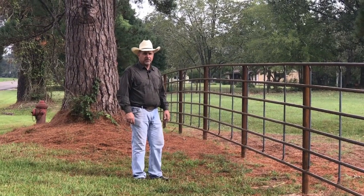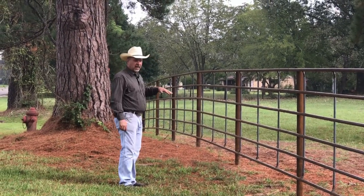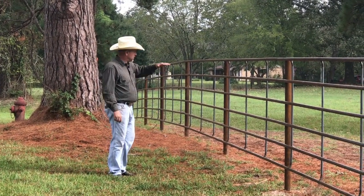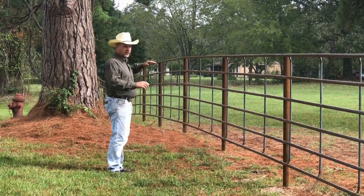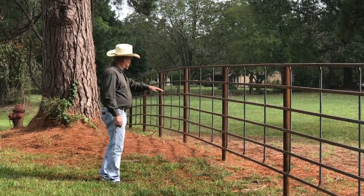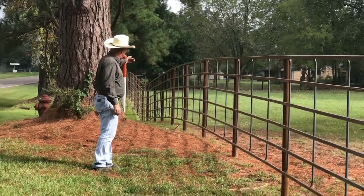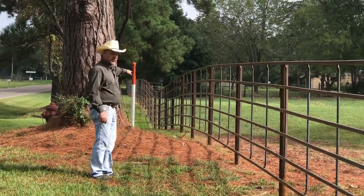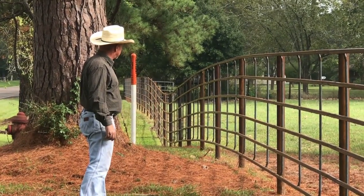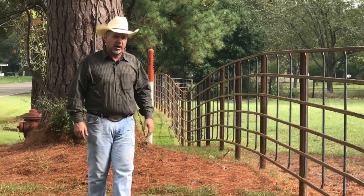I'm going to show you some examples of our finished product. In this example, I wanted to show how it can follow the terrain of the ground. By not measuring every post — just measuring a few and then running a string line — you get the top line of your fence to follow the flow of the ground. This tree creates a pretty good-sized hump. We've come over this hump, and a little further down the fence there's a pretty deep valley. We're able to tuck these panels down through that valley. As you can see from these examples, they follow the terrain quite well.